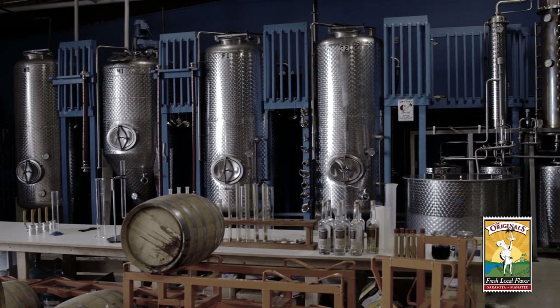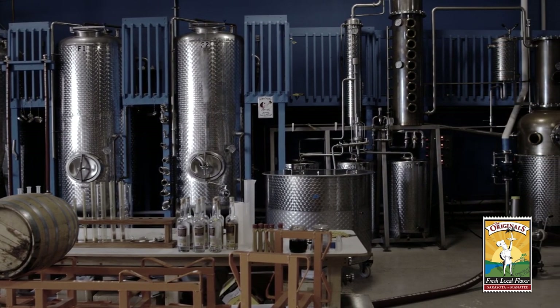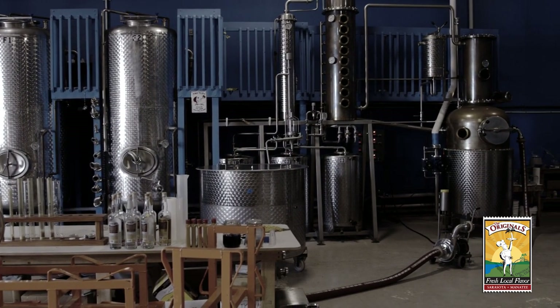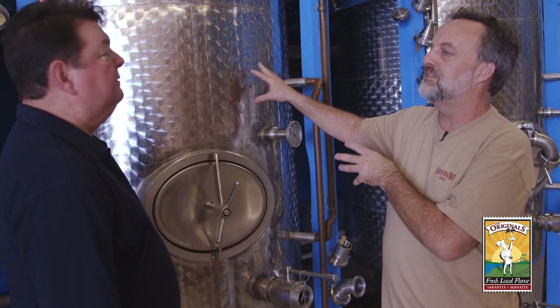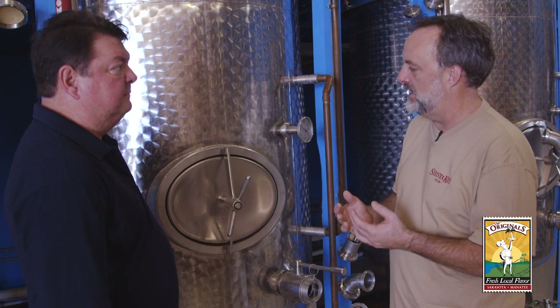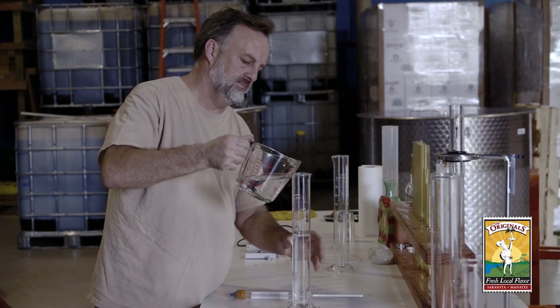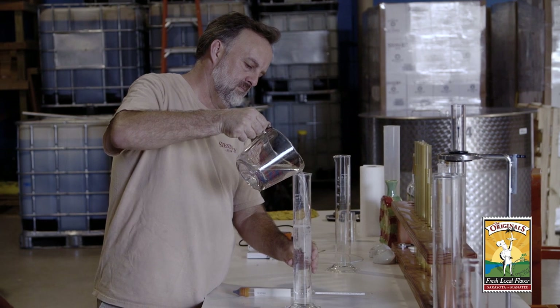After we've clarified the molasses, we move over to our fermentation tanks. The fermentation tanks are where the rum is made — this is where the flavor is made. What we do is we put the molasses in there, we add a little bit of water to it, then we add our special yeast to it. The yeast turns the sugar that's in there into rum. So the trick is, how do you separate the rum from everything else?